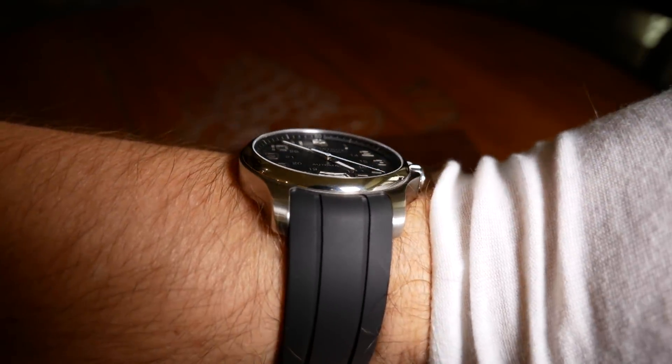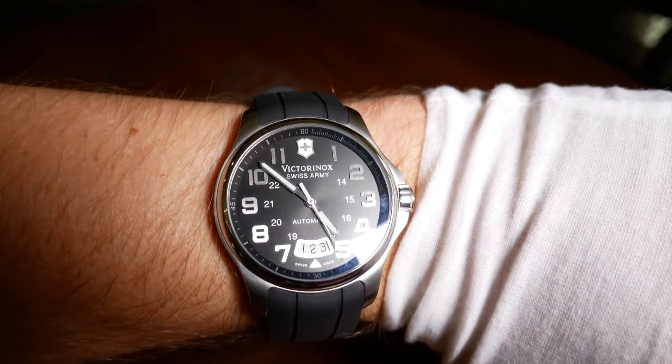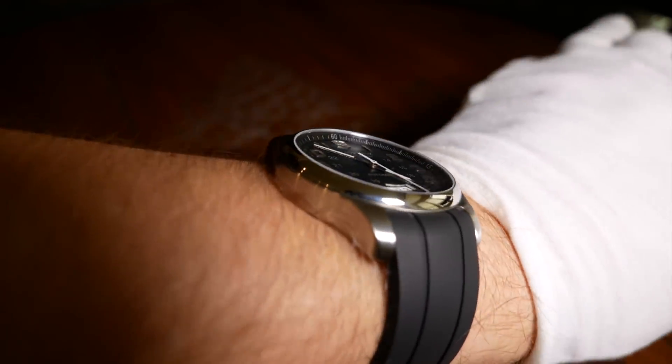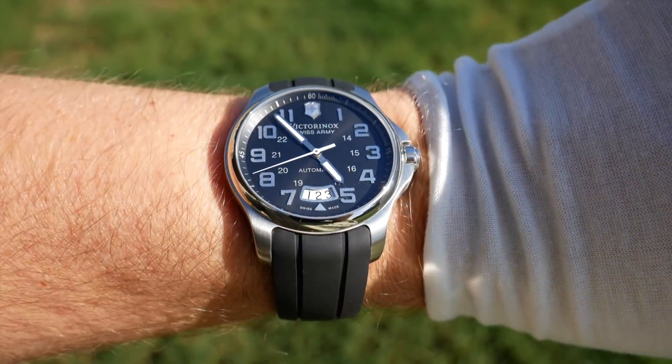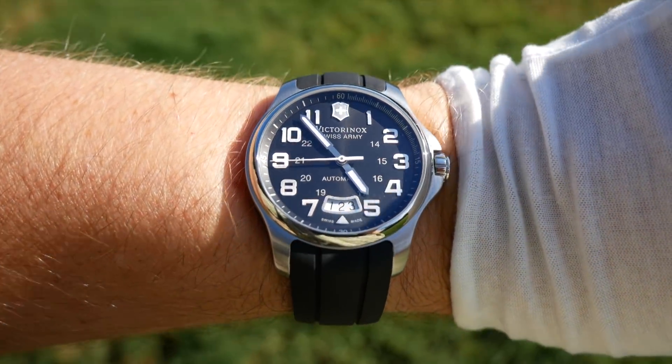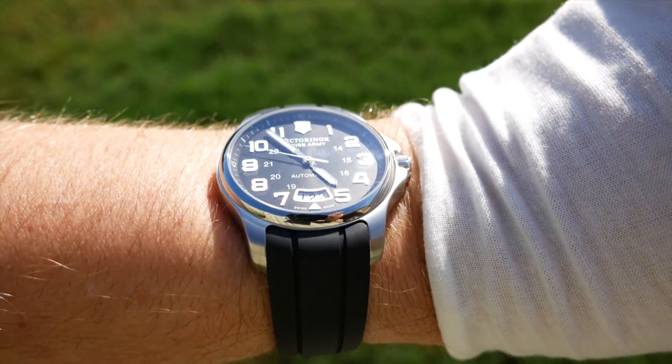As for how it wears — pretty good. It hugs your wrist without being too demanding, and it's thin enough that you should be able to wear it with anything. Weight-wise, it's a pretty good balance. My only real complaint is the straps — they're good, but they'll just take a while to break in.